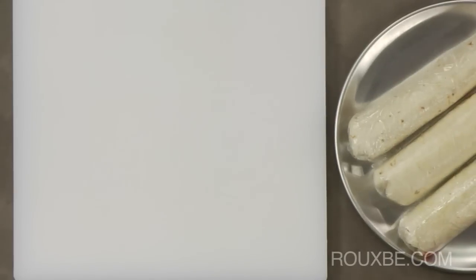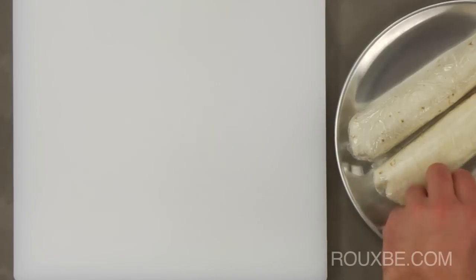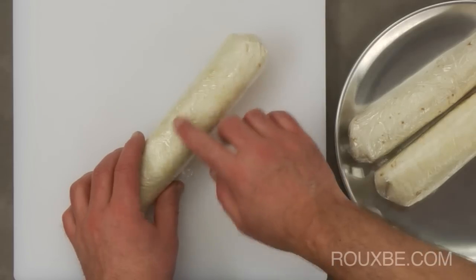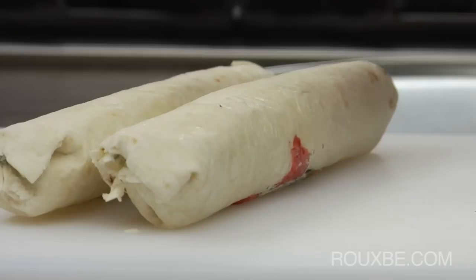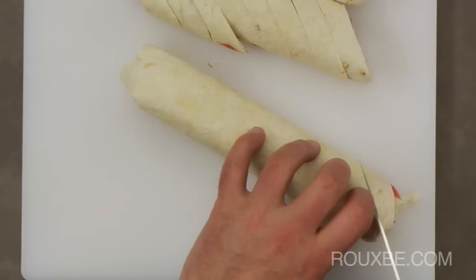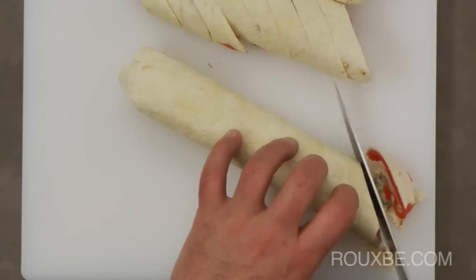Now take the salmon rolls from the freezer and make sure they are hard but not fully frozen. If they are, just let them thaw for a few minutes. Slice the rolls on a slight angle into about half-inch pieces.